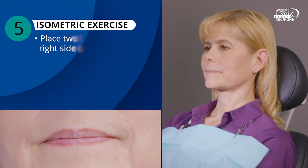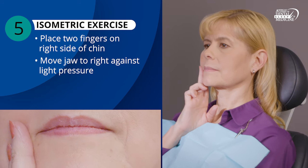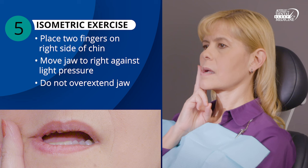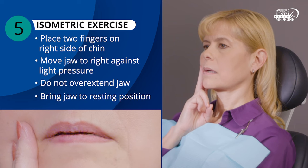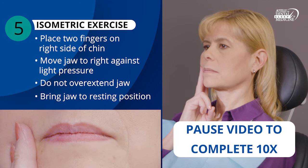Now, place two fingers on the right side of your chin. Move your jaw to the right side against light pressure. Do not overextend your jaw past a comfortable point. It's important to maintain control over the movement to prevent self-injury. Then bring your jaw back into a resting position. Repeat this movement slowly, about 10 times.